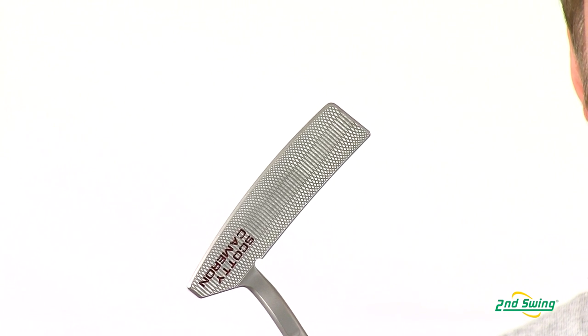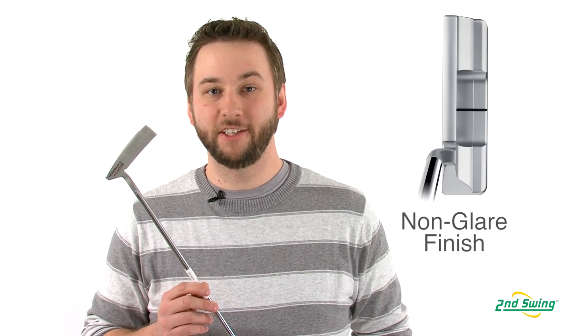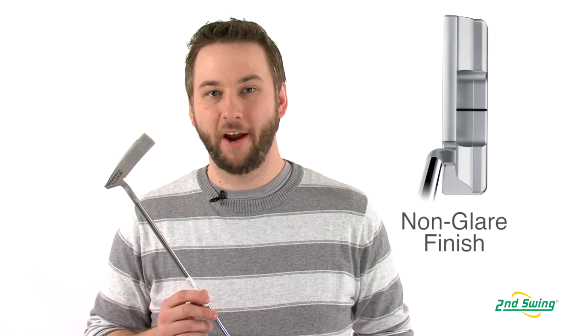Scottie Cameron's deep face milling helps reduce skid and gives you a pure roll at impact, while the C-mist finish helps reduce glare and improves your aiming.